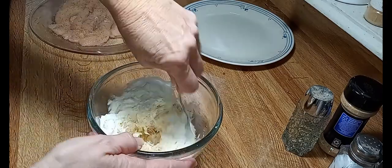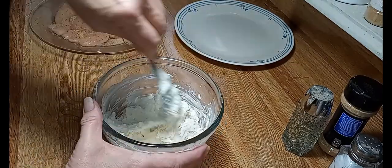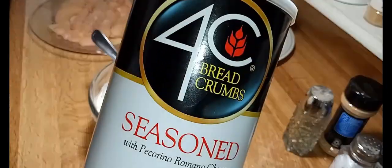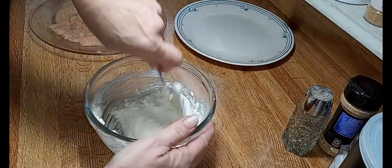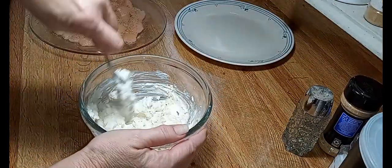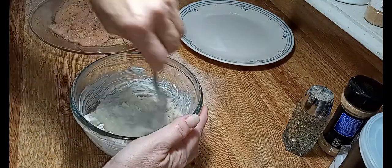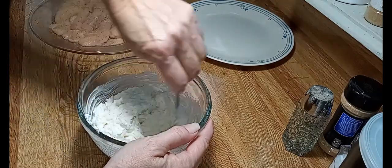As far as your crust, you can use anything you want. I'm going to use the Camino Romano Panko — I love these breadcrumbs. You can also make your own breadcrumbs with some stale bread, or use croutons and crush or grind them up however you want to do it.